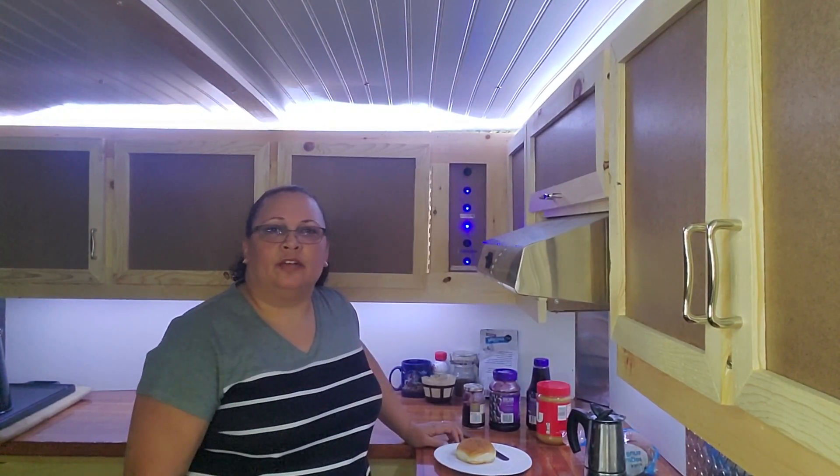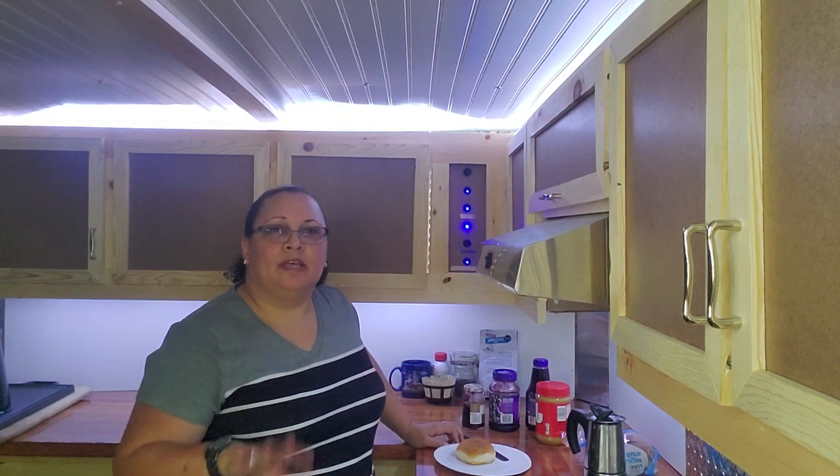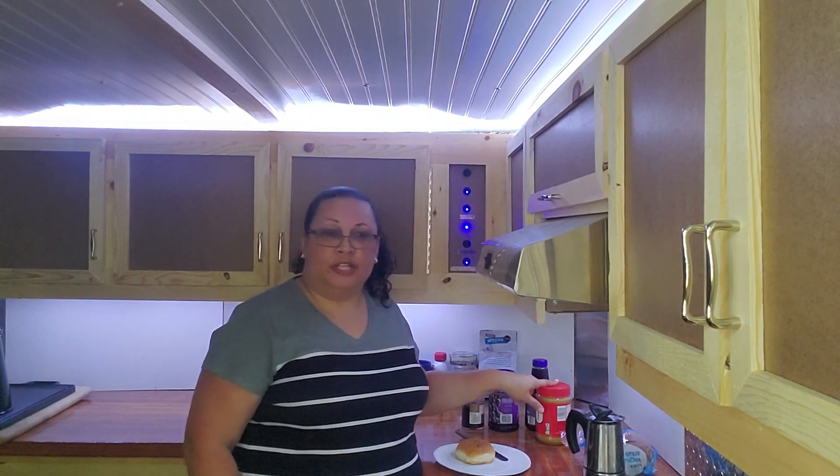Hi, welcome back to the channel. Today we're going to talk about the most famous sandwich in the world: peanut butter and jelly.